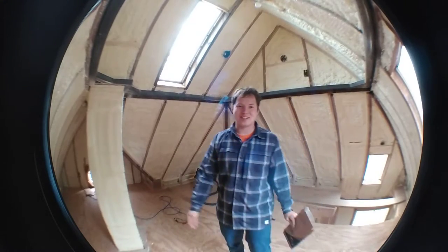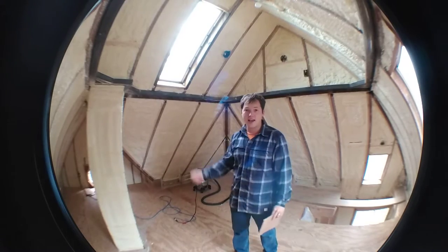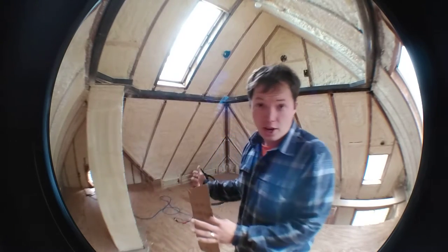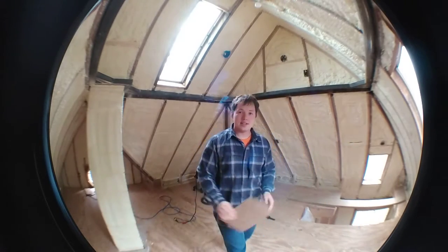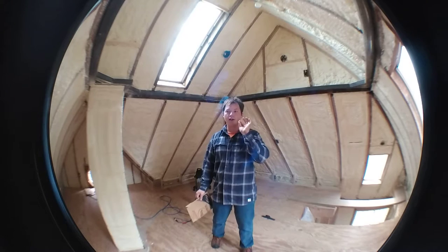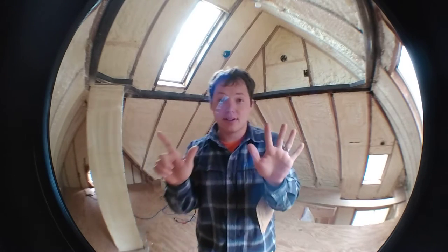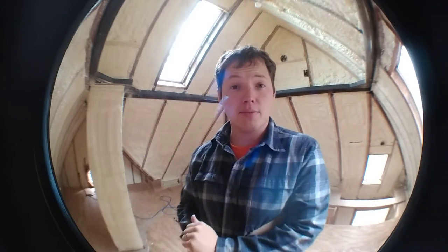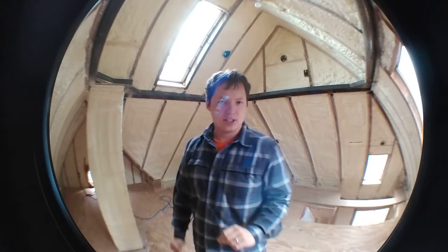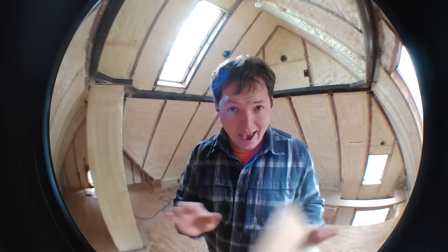Welcome back guys. My name is Ben Sahlstrom. This is my attic and as you can see, I have just finished getting a whole bunch of spray foam insulation installed. So these are a few tips for preparing for the spray foam — I have seven items specifically that you want to pay attention to before you have the spray foam installers come. We'll get started with number one, and that is: cover everything.